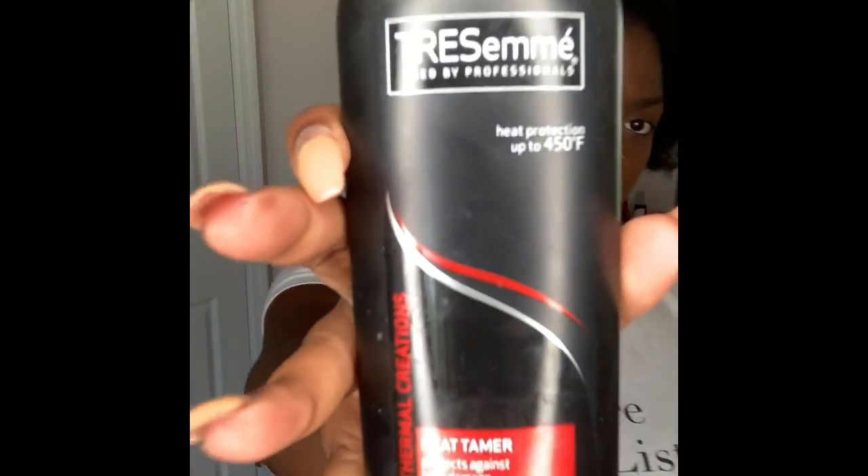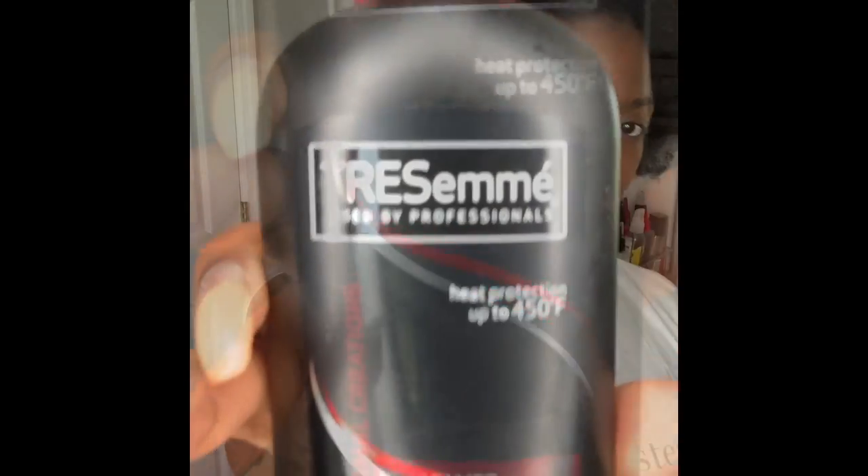We want to protect our curls. Now I'm taking the Tresemme Heat Protectant, which is also up to 450 degrees of protection, and we are spraying this all over our hair. This level of protection — we just want to make sure that when we put heat on our hair, our curls are staying. What I love about this Tresemme Heat Protectant is that it's only about $5, but it works great on natural hair and bundles.